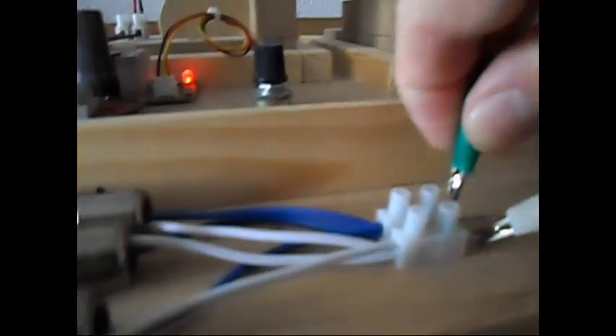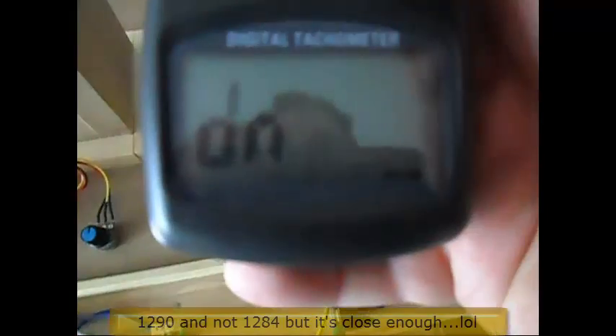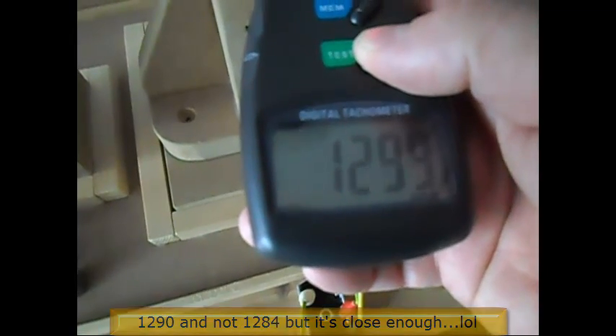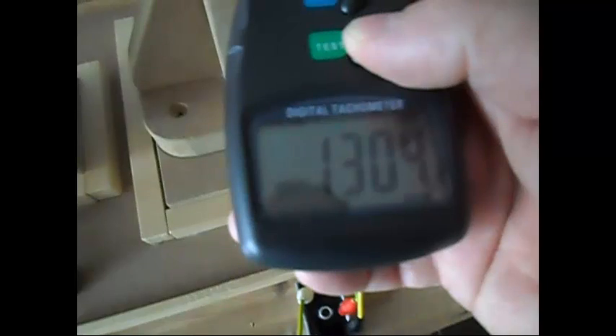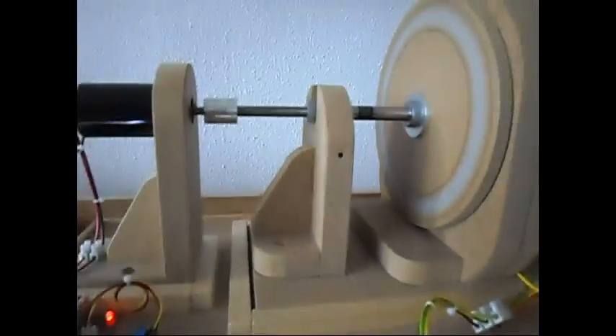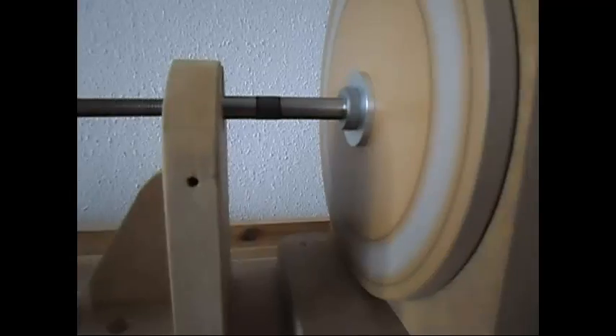Now I'm gonna connect the load — this 3-watt load, not a 3-watt output, a 3-watt load. It was doing yeah, 1284 when I check it again. As you can see it is now doing 1303, or 1305, climbing a little bit. It's not much — at this RPM it is just a sweet spot where the speed on the load starts.